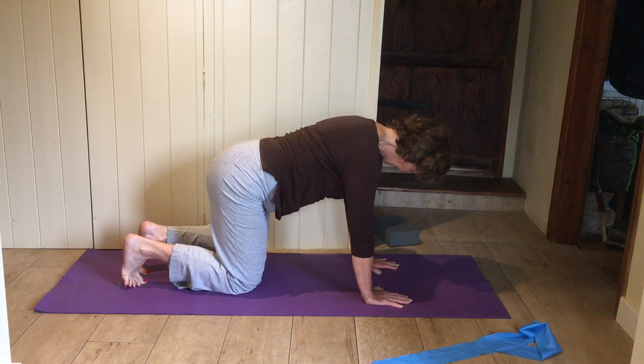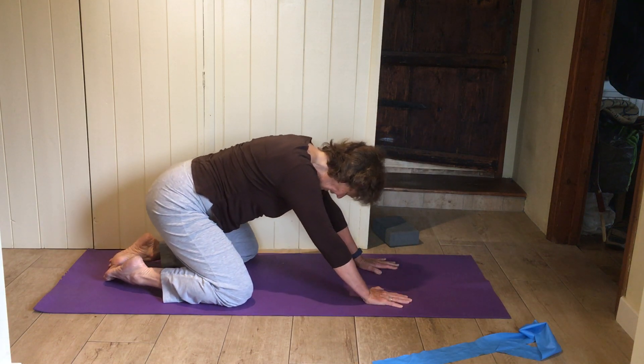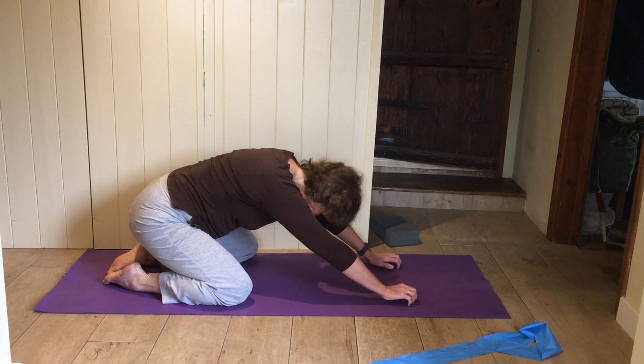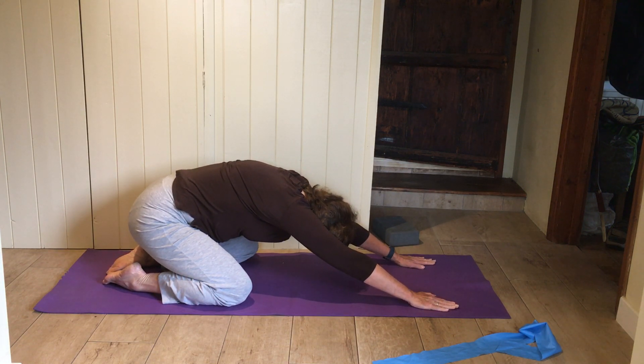Knees down, knees apart, big toes together, bottom back to your heels, stretch the arms right out, head down — child's pose.